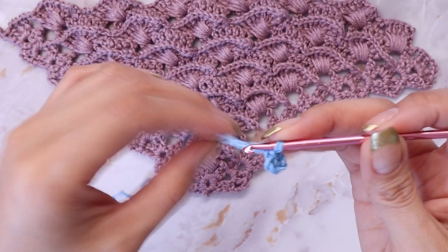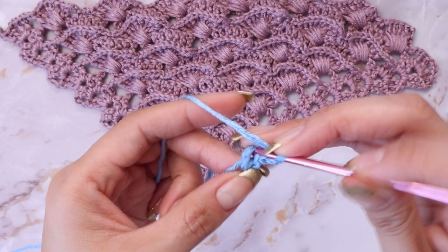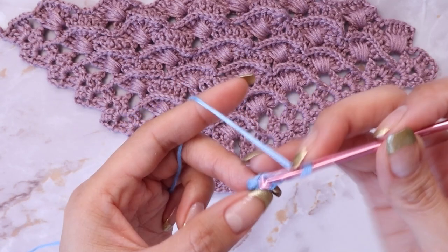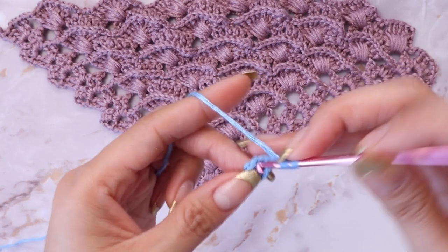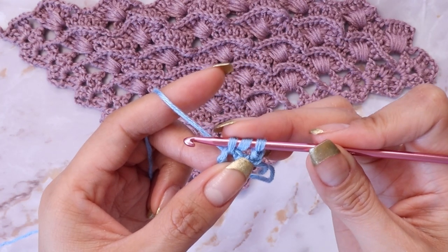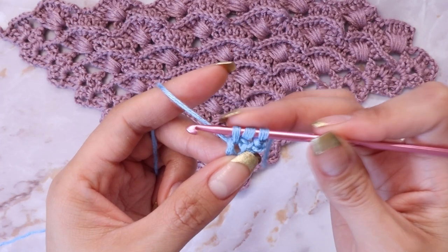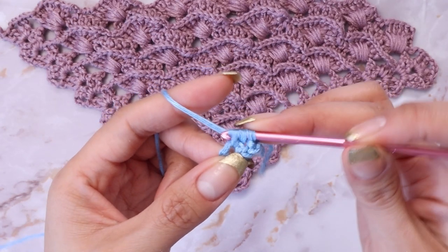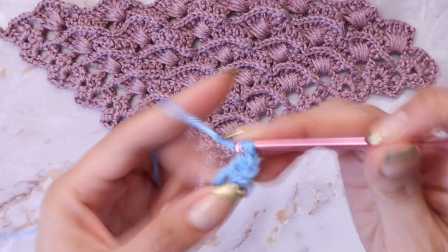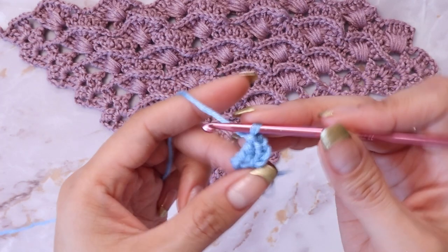To begin the first row, you are going to chain up three — one, two, and three — and we will be working inside the ring that we made. After chaining up three, you are going to prepare for a double crochet inside the ring. In this project we will be doing a variation of the double crochet: after you yarn over and pull the yarn through, you're going to yarn over and pull through one loop at a time rather than two. I'm not sure what this variation is called, so if you know, please let me know in the comments below.